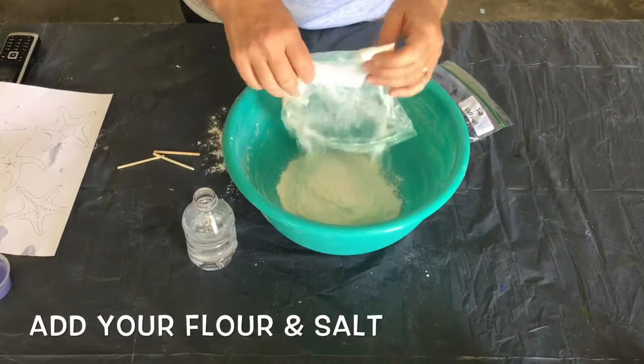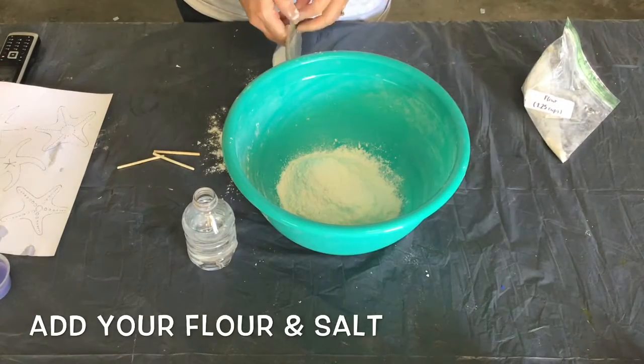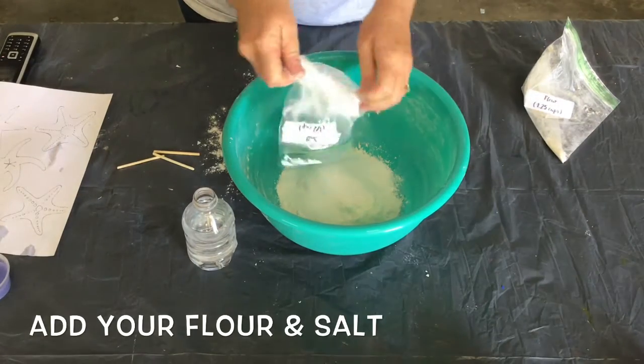Create a batch of salt dough by following the kit's instructions. This will make a full batch of the salt dough.